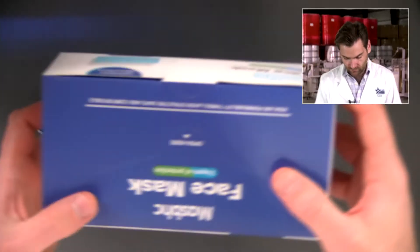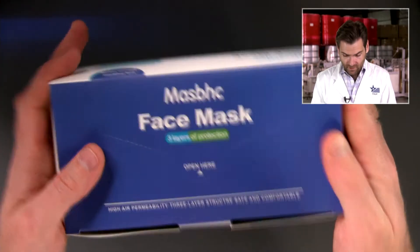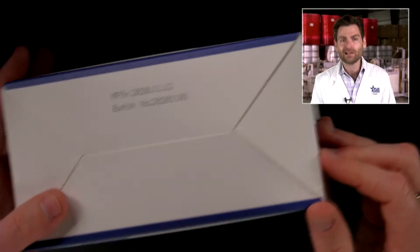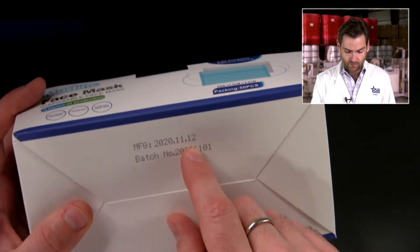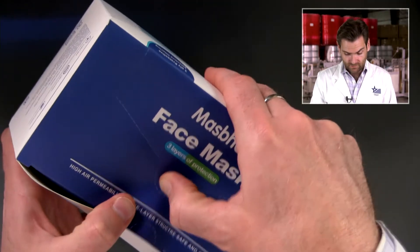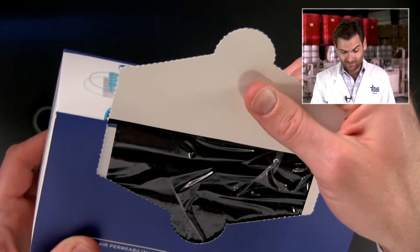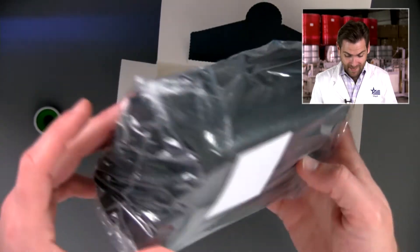Let's open this up. This is a really great-looking box — very small, very compact for 50 masks, so they did a great job packing it. It's also a soft touch, well, about half soft touch. On the back they have the batch number and date of manufacture — manufactured right before Thanksgiving. It's also got a little opening on top like a Kleenex box, which I like. That costs about three cents extra. It's double sealed too — what a great deal, and great packaging.